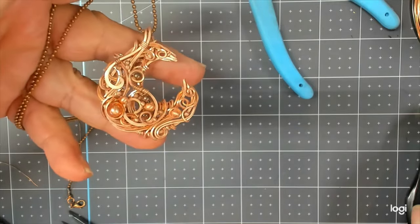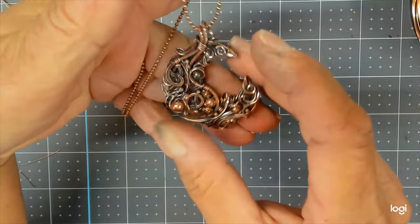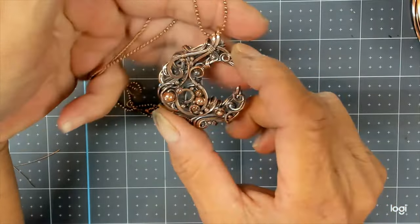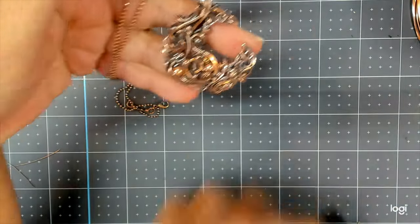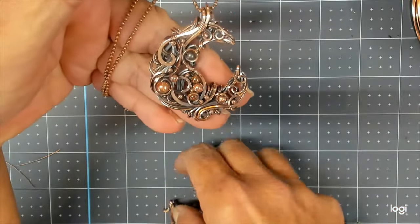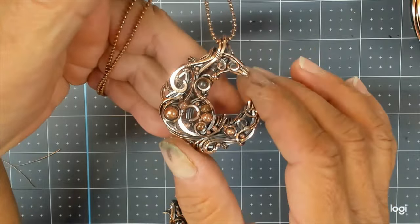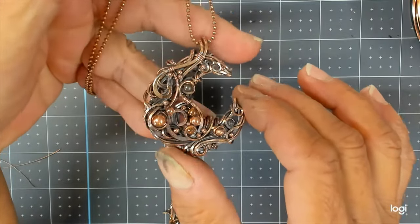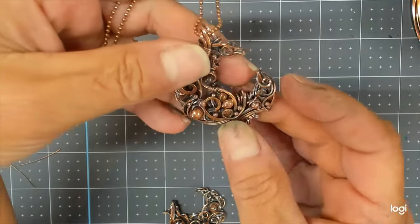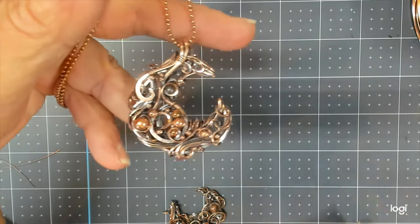We can go off and patina this now and enjoy our beautiful creation. If you're not going to patina yours, you can go ahead and add your favorite ball chain right now. I just finished putting a patina and a polish on this beauty and I love how it turned out. You can stay tuned at the end to see how to make a couple more shapes to fill in with your chaos curls. Please leave me comments, give me a thumbs up, and smash the subscribe button for more free wire-wrapping tutorials!